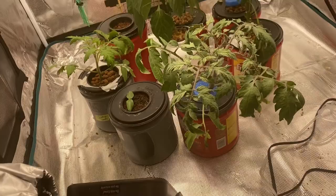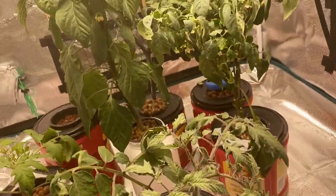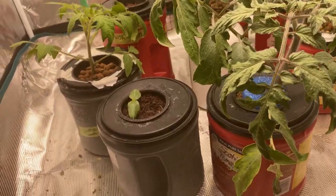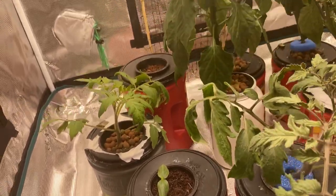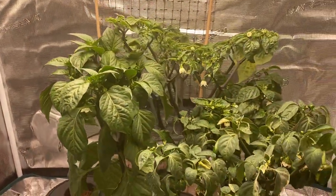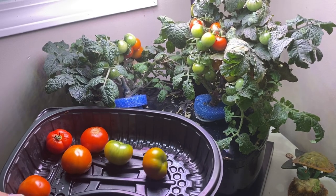I do have a fan running here that turns on automatically every day with the timer. I will keep you updated on the progress of growing my veggies in the grow tent versus on the shelf under lights. Hopefully we'll see some cucumbers before the end of the winter season, because that's one thing I was really excited to try and grow indoors.